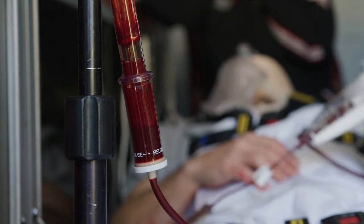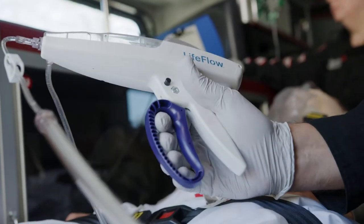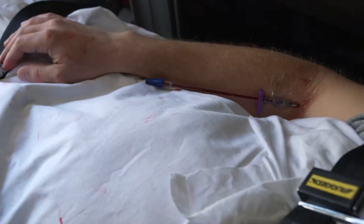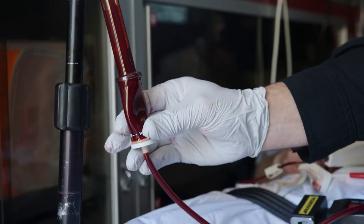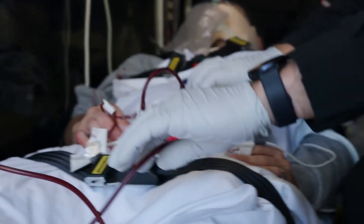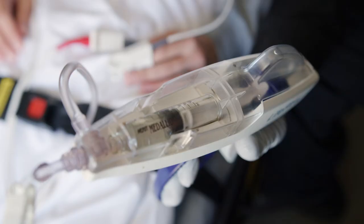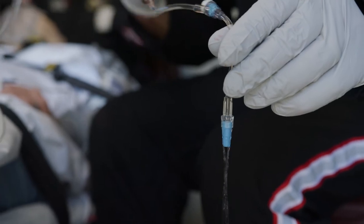If the ball reaches the bottom of the chamber, the air check will seal and the trigger loop will stop returning. This means you must stop infusing, disconnect from the patient, spike another bag, and reset the air check by first squeezing the middle of the chamber to refill it, then squeeze below the ball to release it. If air gets into the tubing below the air check chamber, you must reprime the entire tubing set before reconnecting to the patient.